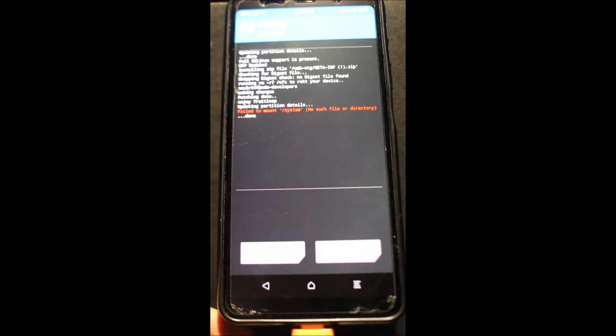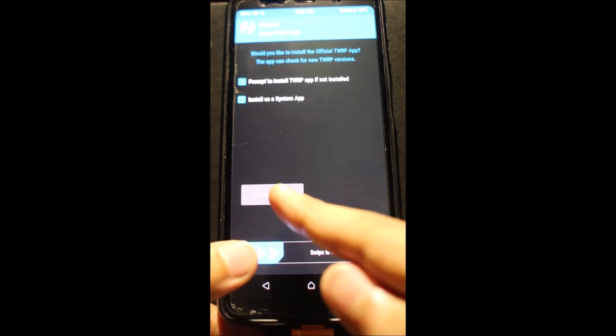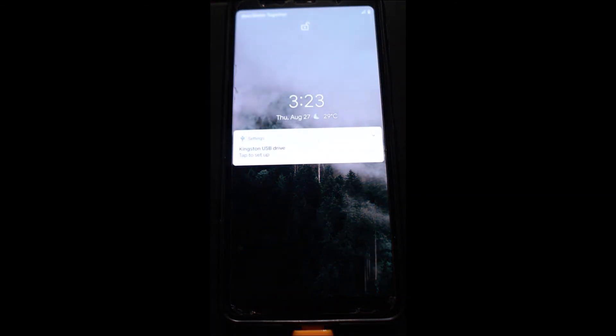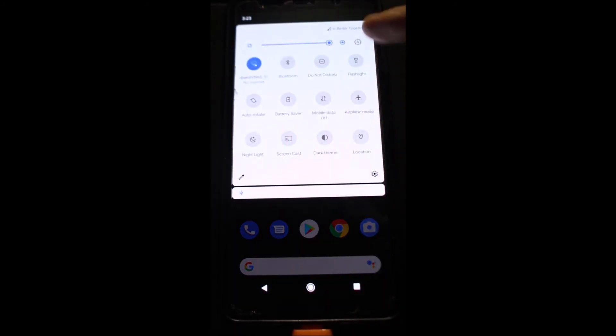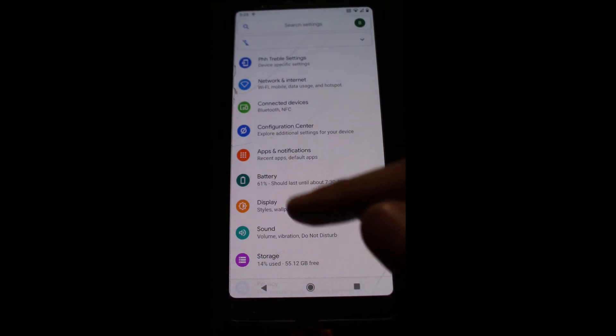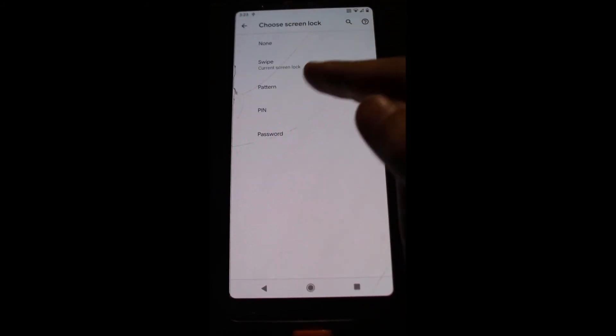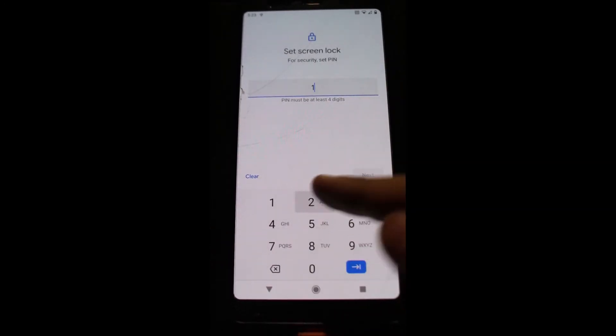It might give you an error but it's fine — just reboot your phone. After your phone rebooted, go to Settings, Security, Lock Screen, PIN, and I'm just going to make a random PIN: one, two, three, four.